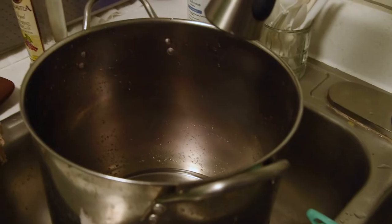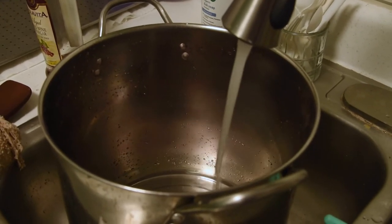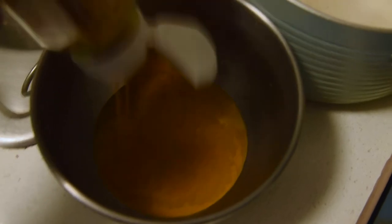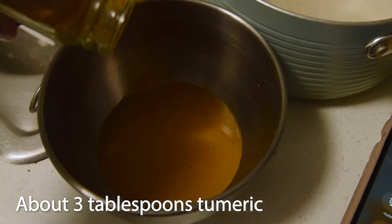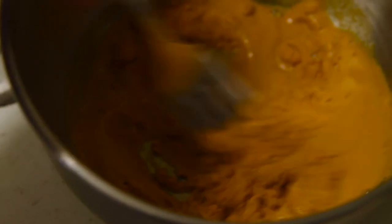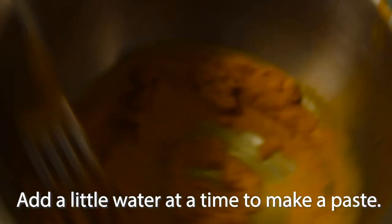So let's get to the quick video on my dye process. And remember, if you like videos about dyeing fabric, weaving, or historical clothing, be sure to subscribe and hit the notification button. So I did not pre-mordant my fabric. I just used hot water and created a paste with the turmeric to put into my hot water. I found that making a paste helps powdered dye stuff absorb more evenly and quickly into the larger vat of water.